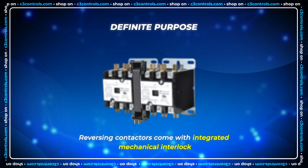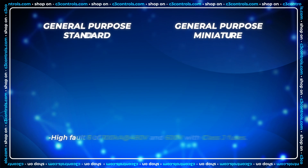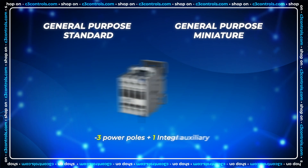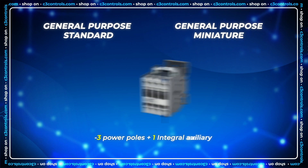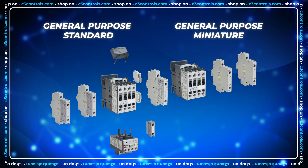Our general purpose contactors have a high fault SCCR and come with an integral auxiliary. They also fit common snap-on accessories and accommodate most overload relays and motor protection circuit breakers.